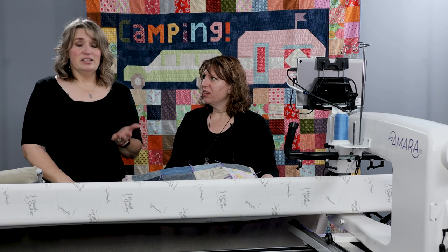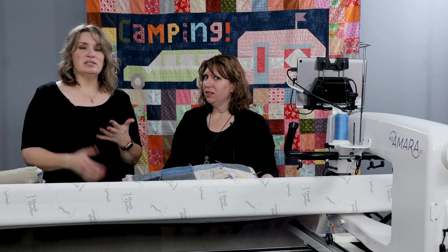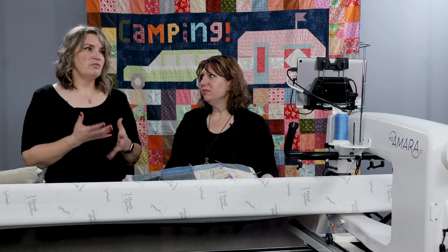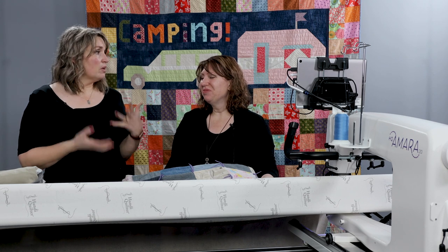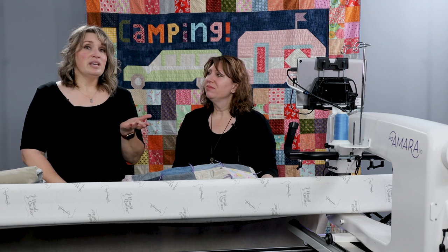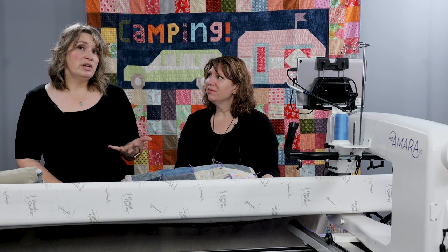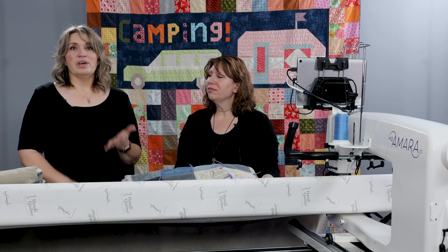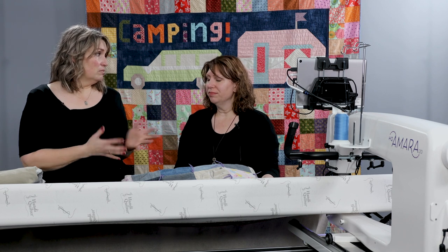Now let's talk about the needle. You always match your needle to your thread size, but what if it's struggling a little — you're having some problems with shredding from the heavier fabric — what would you recommend? I would go a size up. I never have a problem going a size up with any quilting. So if you normally quilt with a size 18 with a good 40 weight thread, you might want to go up to a 19 on a denim quilt, especially if you have a heavier fabric on the back too.